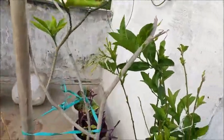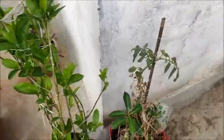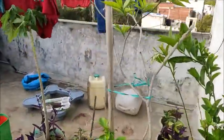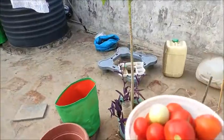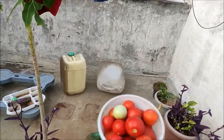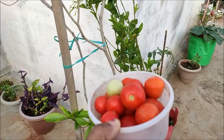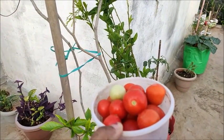Now let's get started with a new video. I will make my tomatoes and make my tomato sauce. Stay safe and happy gardening!